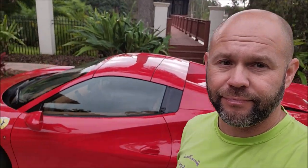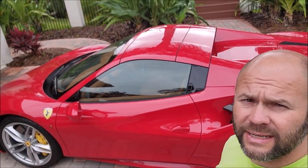All right, boys and girls, we're going to talk about the most important product of 2023 for my lineup. That is a 458 Spyder Ferrari, and all I use on that now is Infinite Insanity.